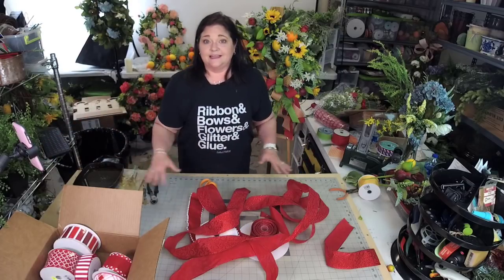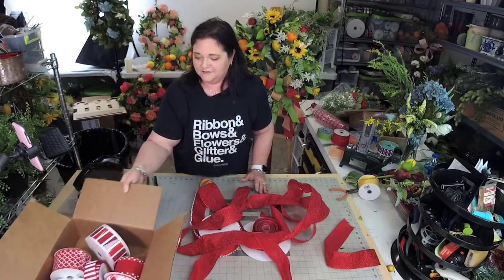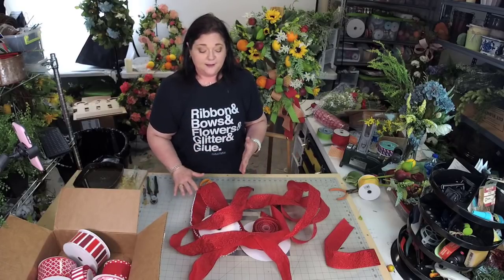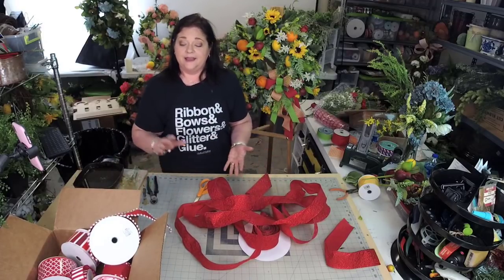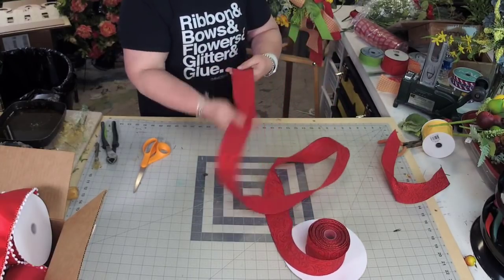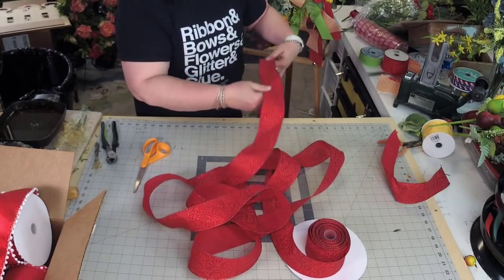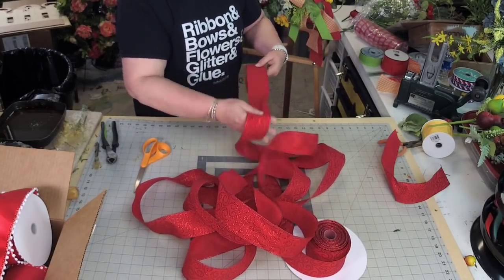I scoured around and tried to find all of the red ribbon that I could. You can see there's a box full of red ribbon over here. You don't have to have all one color — you can do multiple. I'll show you how to do one all one color red, and then how to do some with multiple colors. I've uncoiled some onto the floor to get the curl out of it. This is a little bit of a thin ribbon — I purchased it from Sam's Club a while back.